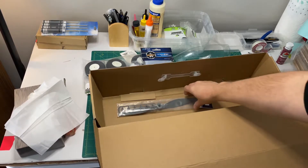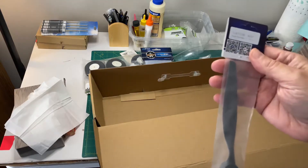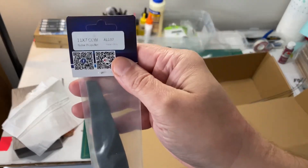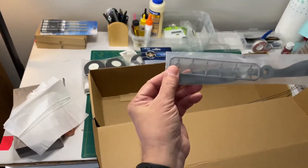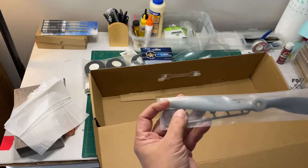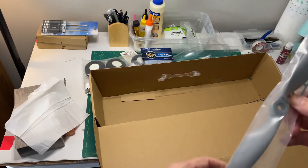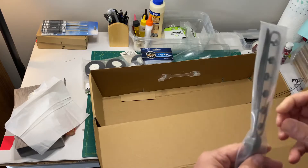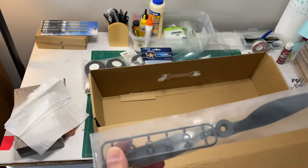And then lastly in the box I've got an 11 by 7 counterclockwise propeller — an E propeller. It doesn't say it on the prop itself, but there are also some adapters for different motor sizes, which is nice.